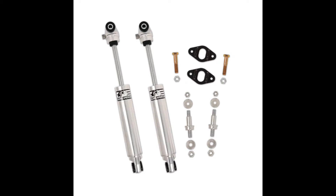TrueLine series shocks are designed to work with factory or aftermarket control arms and rear end setups. Stock and lowered applications are available for your muscle car or truck.